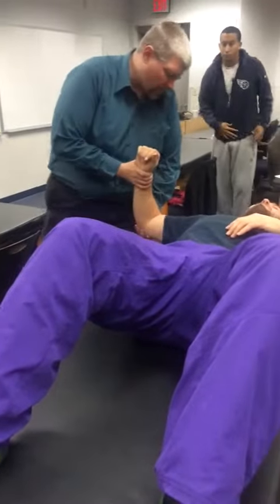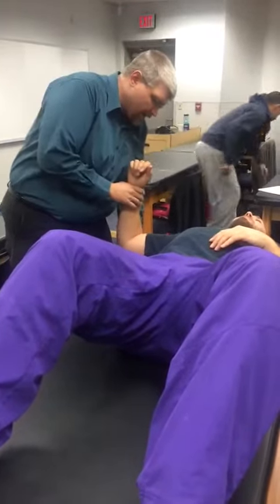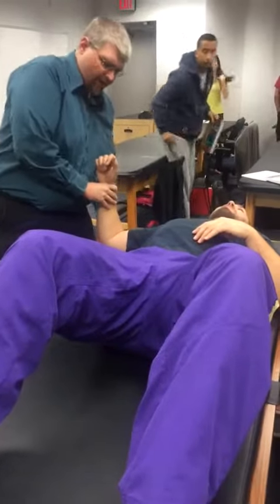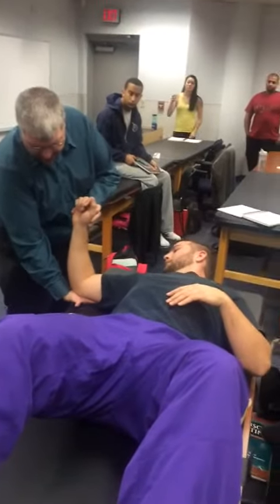The person starts in 90 degrees of horizontal abduction. One thing you might do for your patient is if you're noticing in this position how he's not in the frontal plane — he's kind of out of it — because of the arm, you can put a little towel or something there for him.